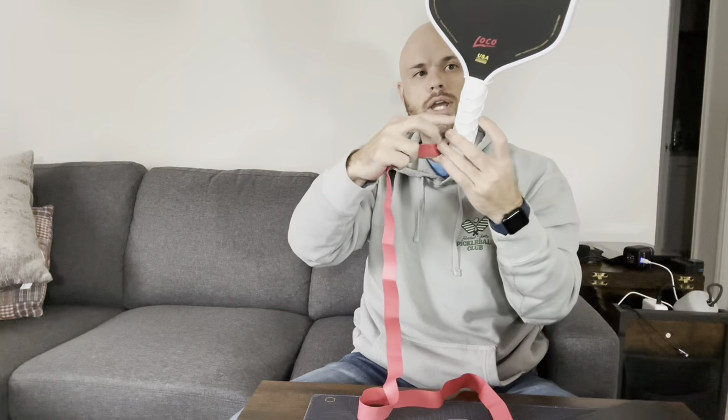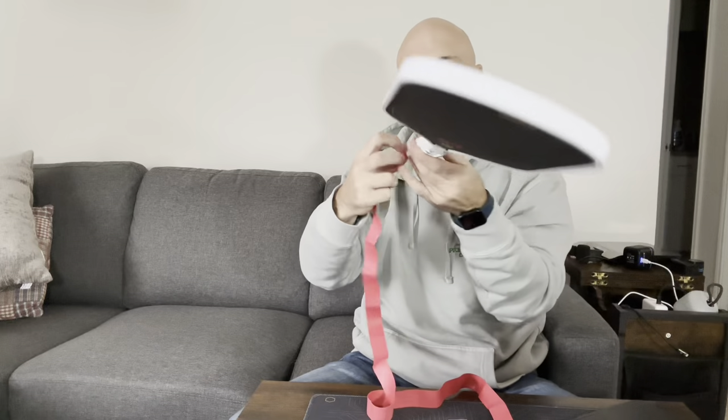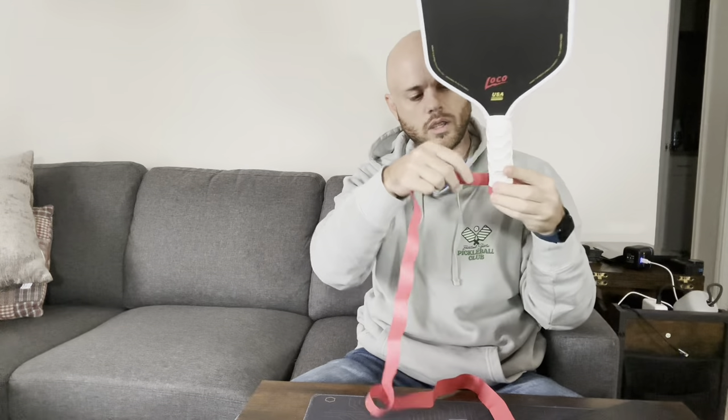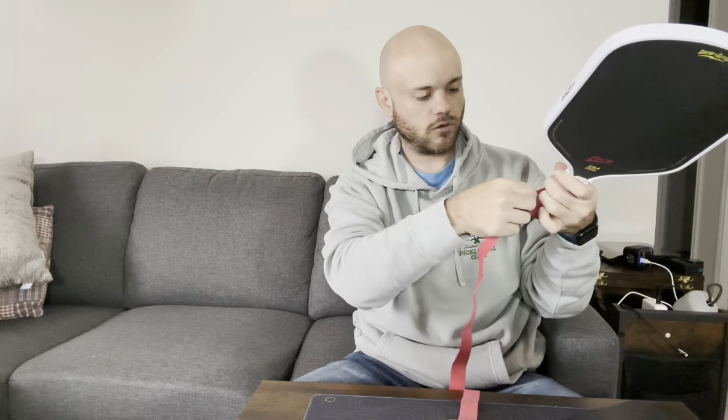I do have an overgrip on my paddle already, so let's go ahead and get this new one on here. I'm not pulling it super tight by any means — I like to have it so my grip shows the hexagon patterns. I don't like to have a lot of overlap; I like to do about half and half.